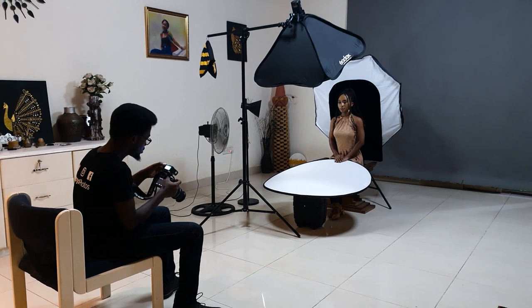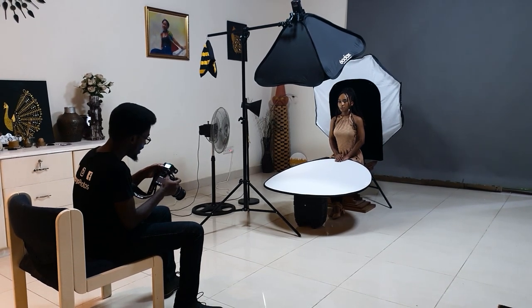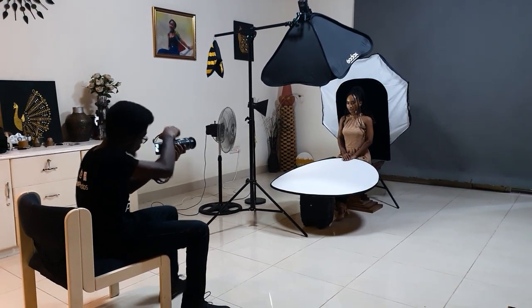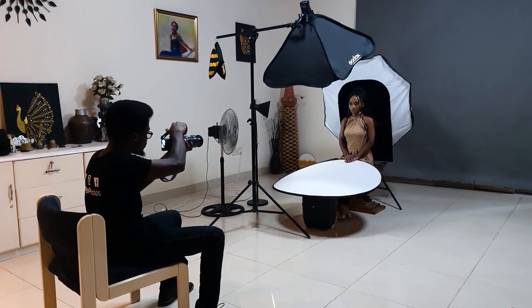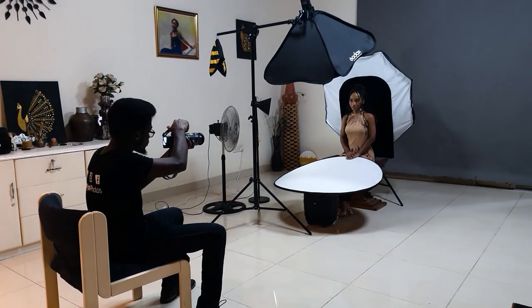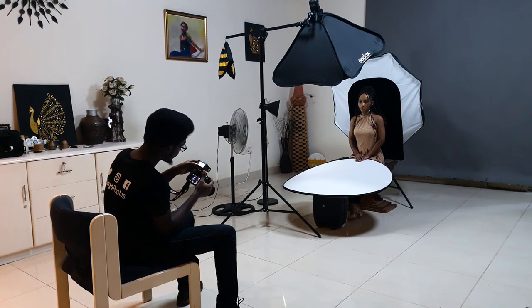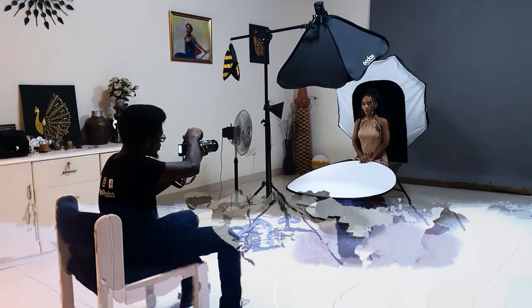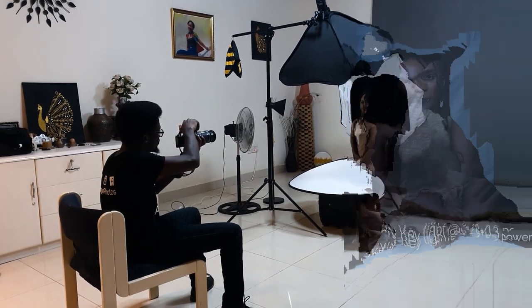I'm setting the A light to one-eighth power to start. I think I like how it looks at one-eighth — maybe I'll add a third of a stop, so one-eighth plus 0.3 of a stop. Yes, I think I prefer this. Let me take that again for you guys to see.